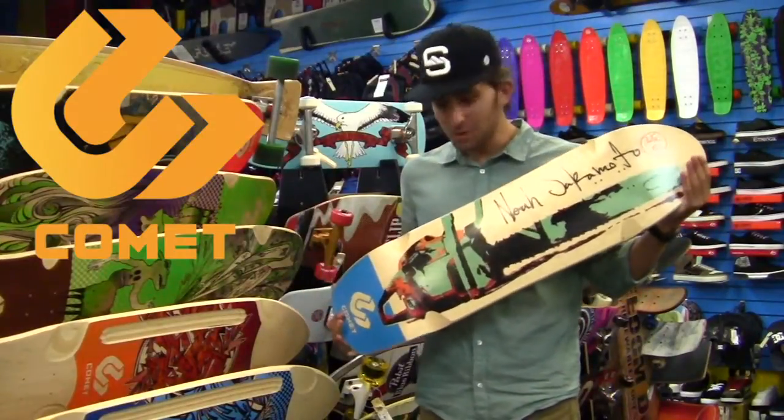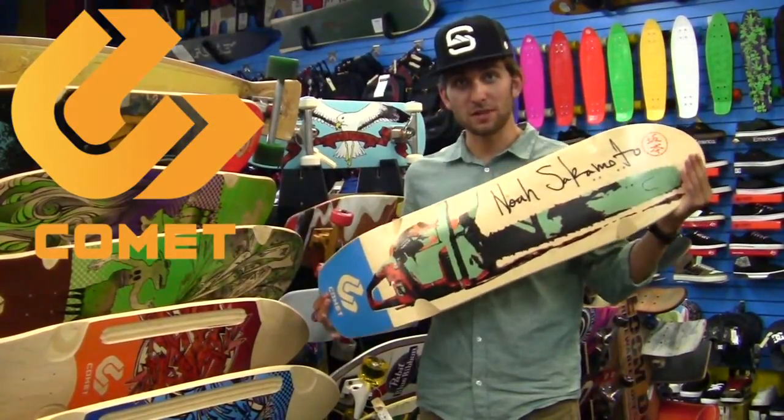I'm Riley at SaltyPeaks.com, and we're doing a review of the Comet Noah Sakamoto guest model.